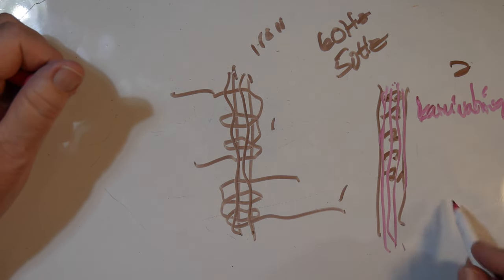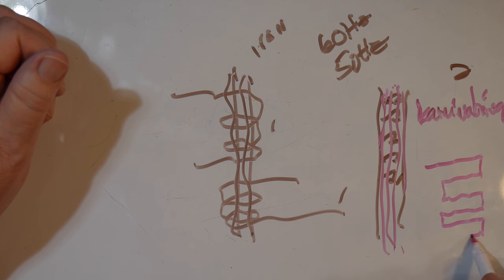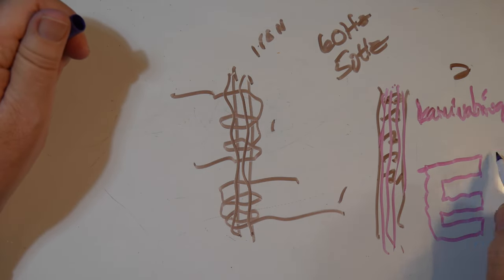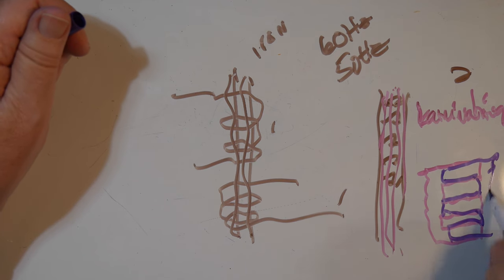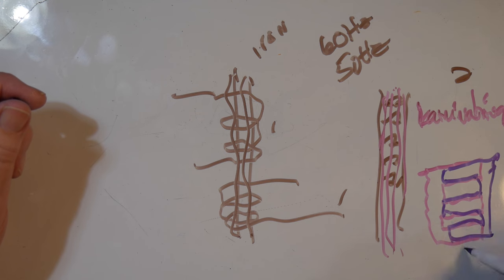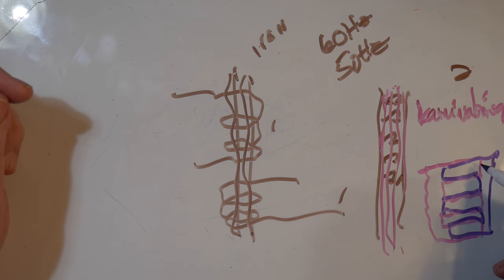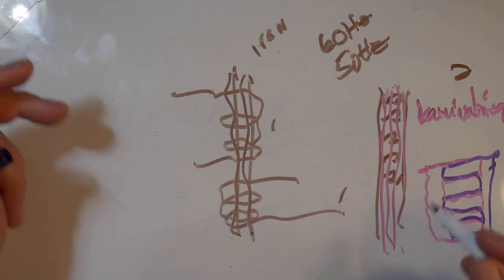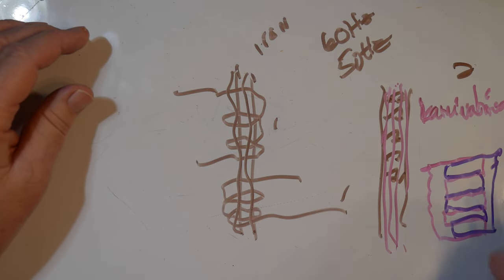Inside a transformer you have E-shaped lamination pieces that alternate. The windings go around them, then the pieces are slipped together — maybe 10 or 15 layers thick — all insulated from each other with something like varnish. They're wrapped tightly together. That's how utility and power supply transformers are made, all to reduce eddy currents.